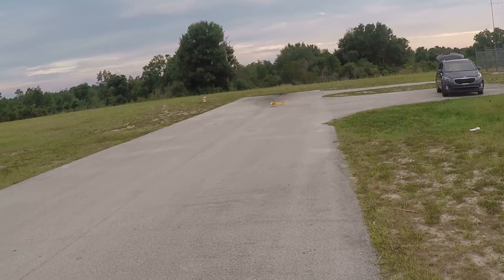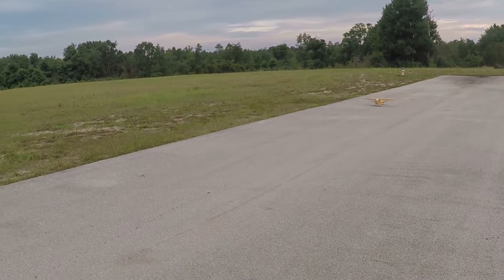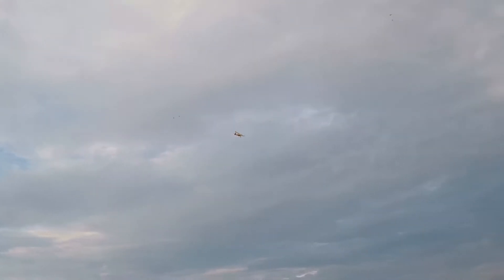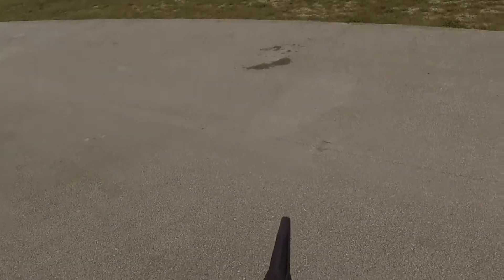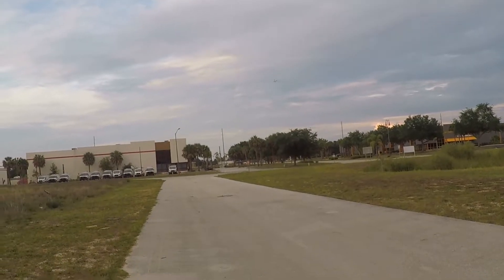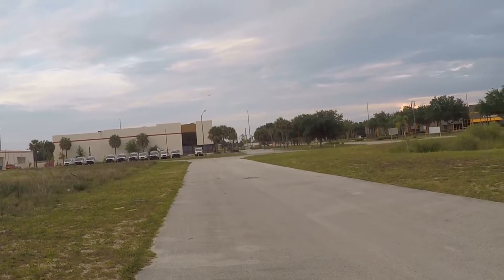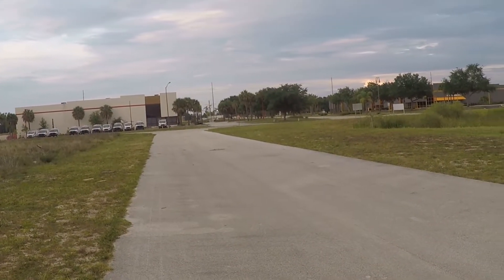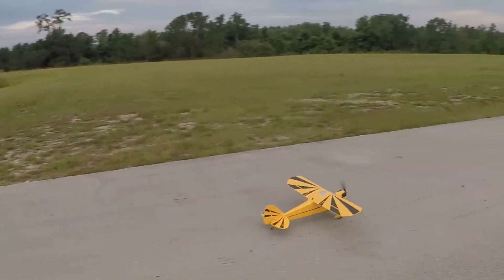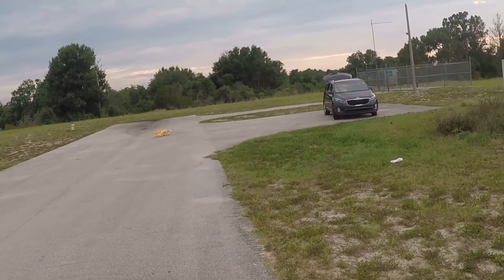Pavement landings are easier with this thing. I'm still coming in kind of hard though. Let's go against the wind now. Sorry — when you watch my videos and I jerk down suddenly, that's just me looking at my timer, or checking what throttle I'm in. Now, I tell you, that's something else right there.